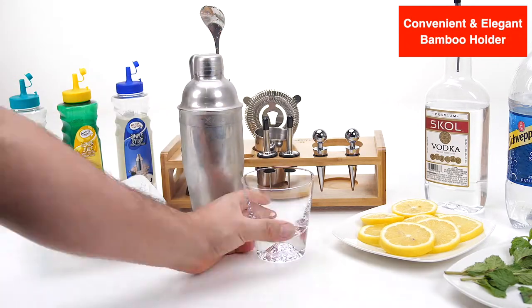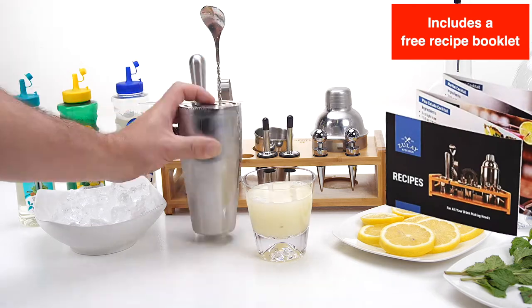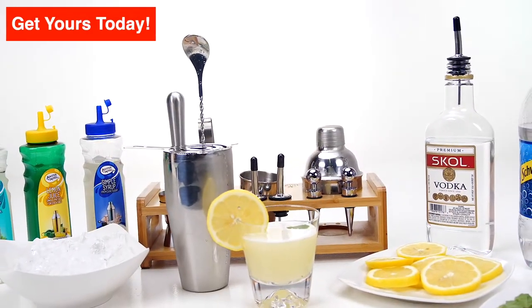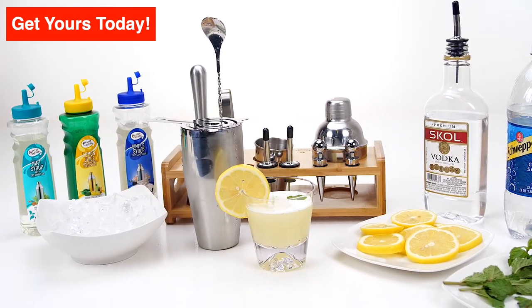Includes a convenient and elegant bamboo holder. This set is accompanied by a free printed recipe cocktail booklet. A high grade professional set that does its job perfectly. Get yours today.